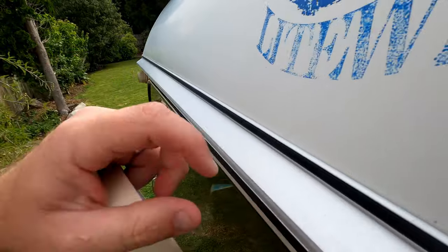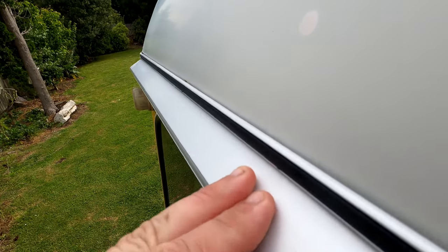You can see it's all clean down here now. You can even see a bit of rubber — you can see it more down this end. See how there's a bit of a rubber seal in there that deteriorates over time.